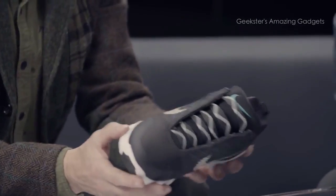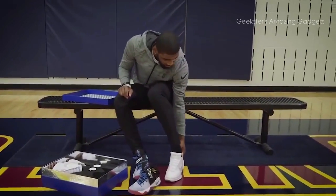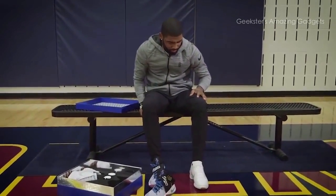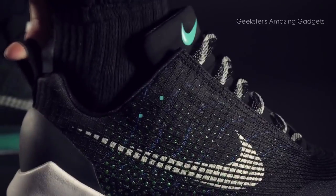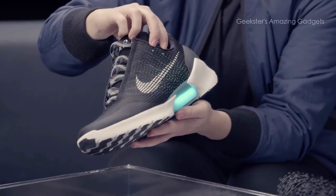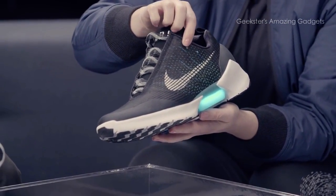This shoe is programmed to turn on automatically when you put your heel onto the footbed. When you slide your foot in and press your heel down, there's no need to actually turn it on — it's just always on. It's smart enough to be ready when you step into it. The two buttons are marked with just two little blue squares.